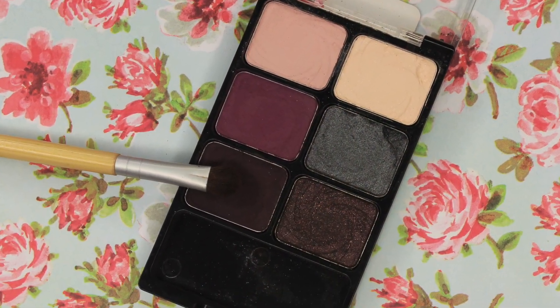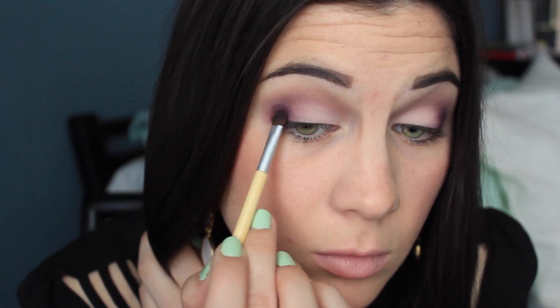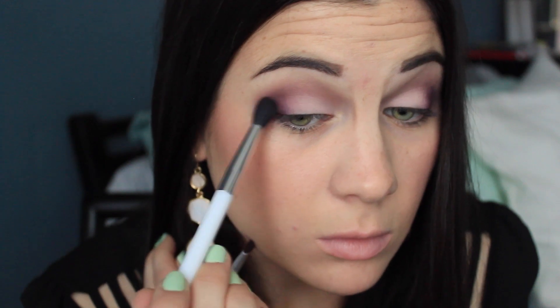Sometimes I'll just stop here, but I also like to take the black and plum color and add this on my outer V — I think it's really pretty. I don't bring it in as far as the violet-y purple, but I just kind of pack it on the outer corner and then blend it out.